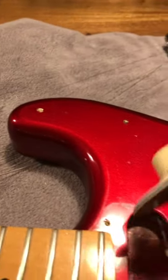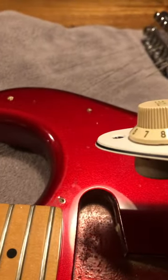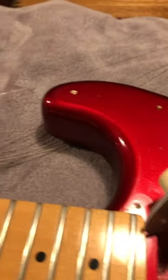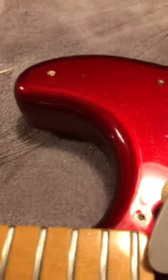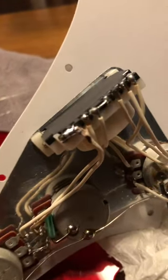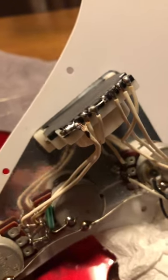That's all. I just did this today, on the 31st of December 2022. Anyway, that's it — the tone mod for the bridge pickup. Thank you.